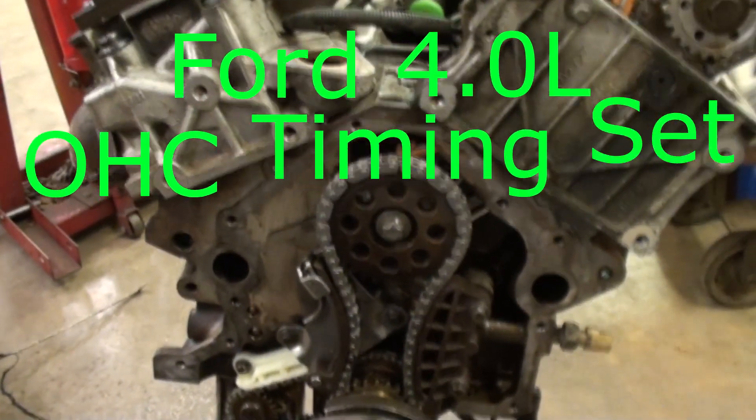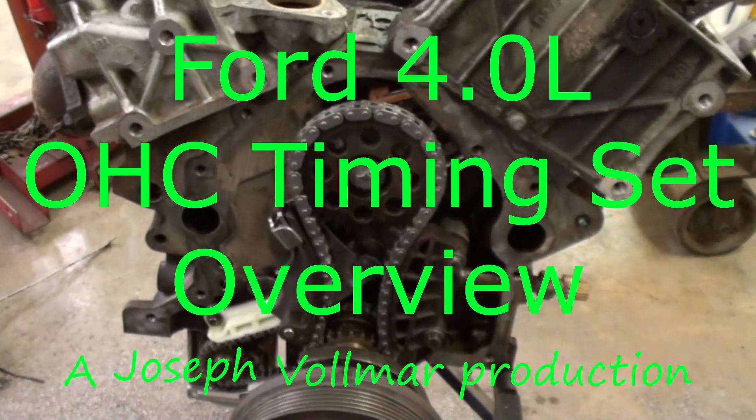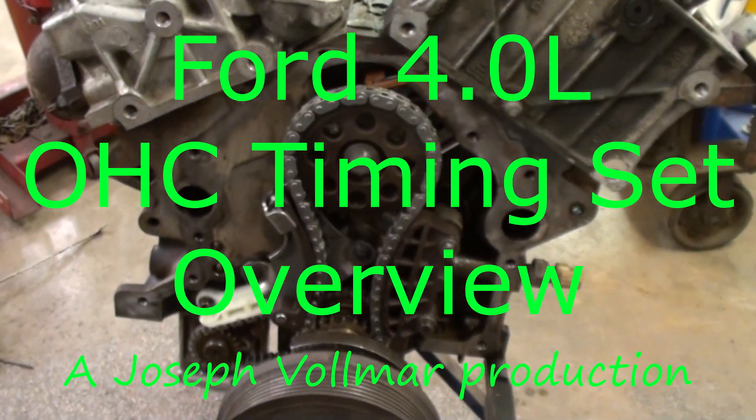Hey guys, how you doing? So I've just replaced all the timing components on this engine. This is a 4-liter out of an '04 Ford Explorer. It's the overhead cam engine as you can see.